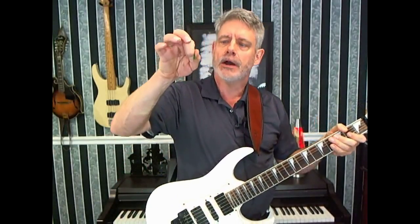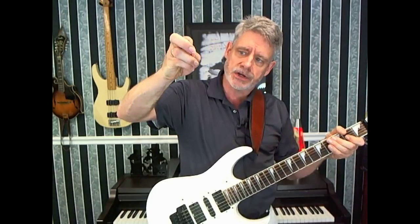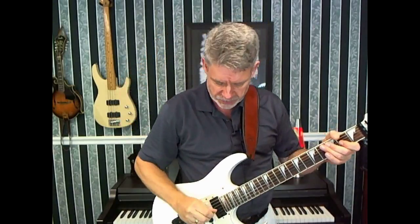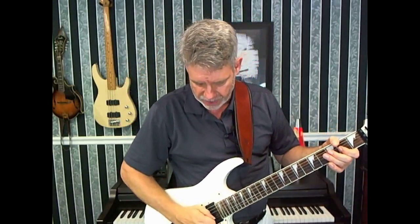And there's the harmonic. I'm striking it with the pick and touching it with the thumb at the same time. Before when I was using the pick and then flesh like this, by holding like this I have the pick but the thumb is now doing the flesh part of lightly touching it.